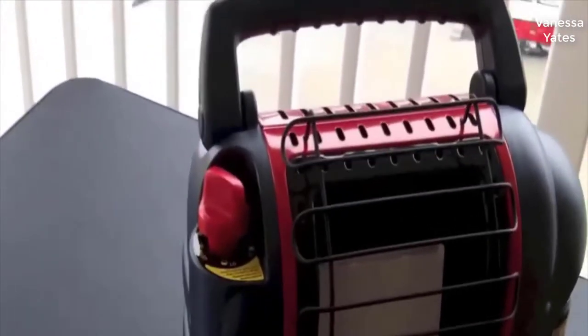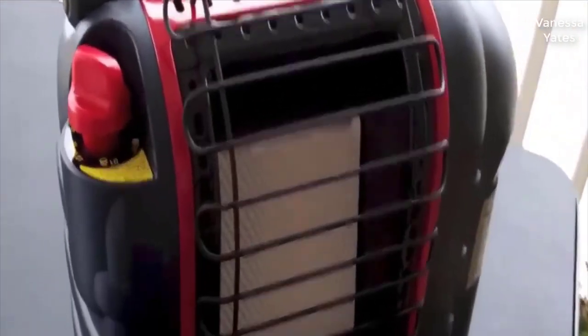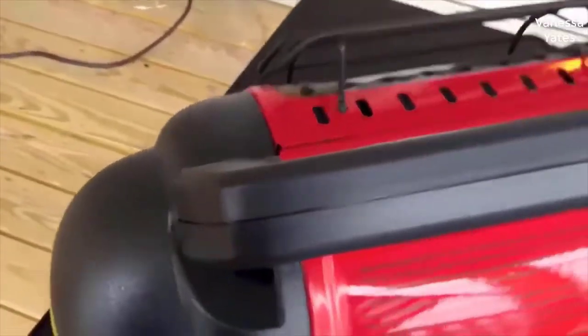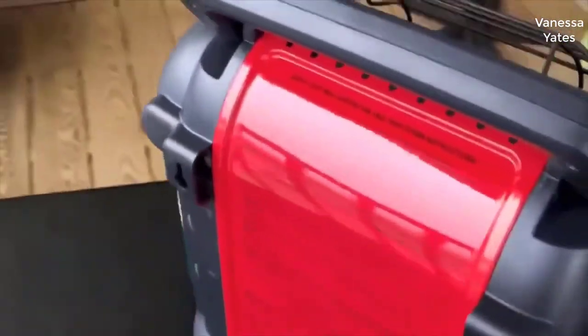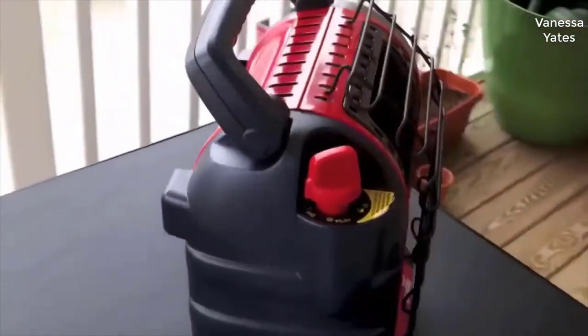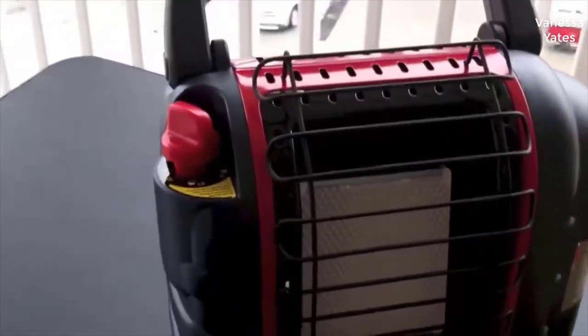I should mention I actually found a pretty good deal on this heater — I'll put a link to that deal in the description below so you can check it out if you're interested. This was kind of the number one Consumer Reports rated propane heater — it's the only one they deemed 100% safe after many independent tests, which is important.